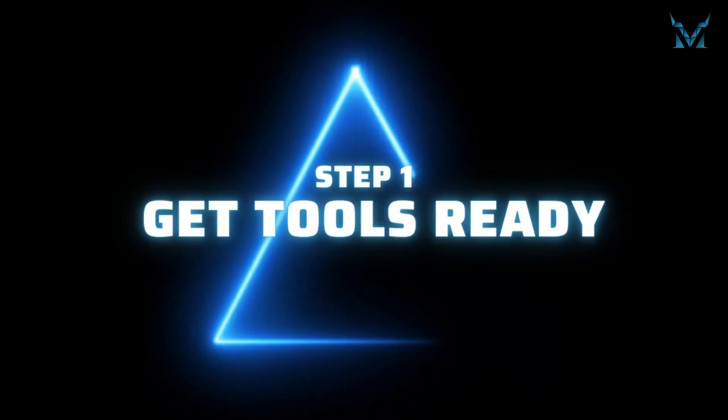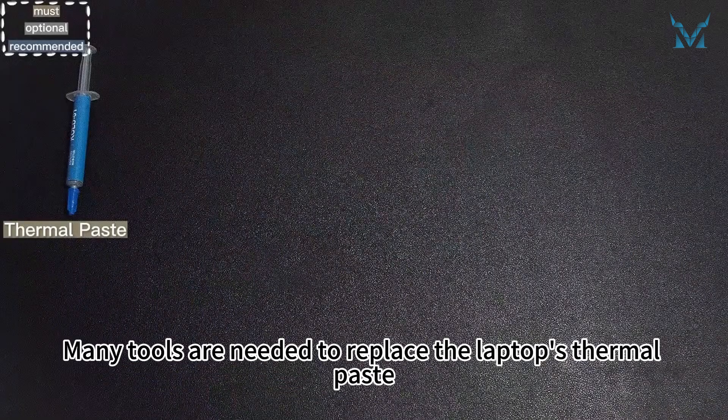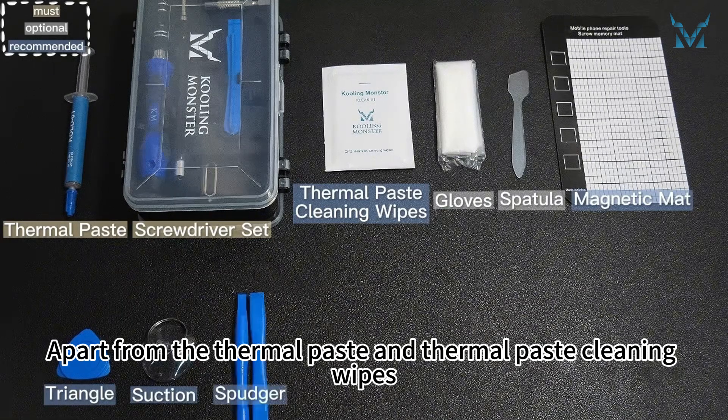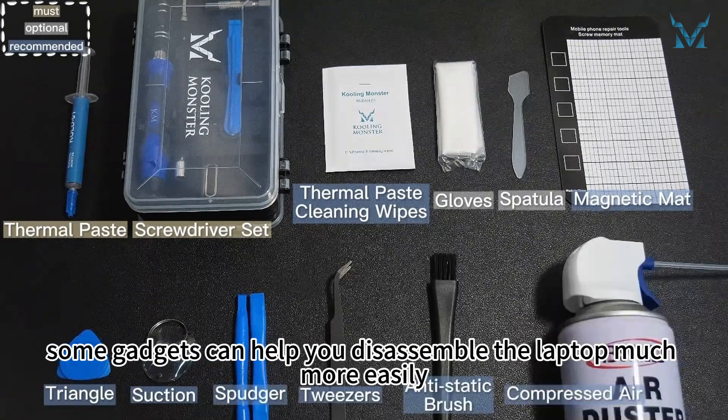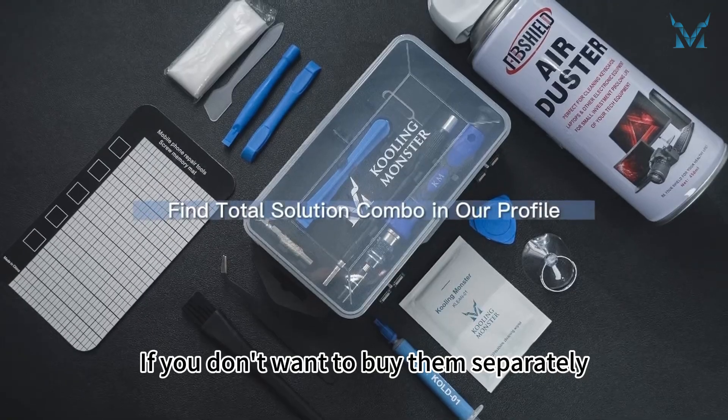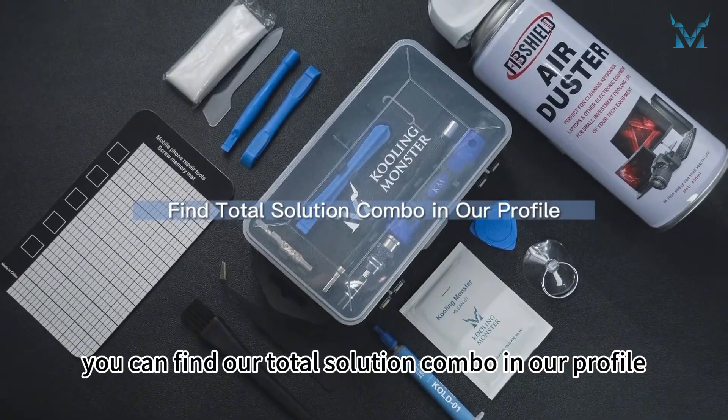Step 1: Get tools ready. Many tools are needed to replace the laptop's thermal paste. Apart from the thermal paste and thermal paste cleaning wipes, some gadgets can help you to disassemble the laptop much more easily. If you don't want to buy them separately, you can find our total solution combo in our profile.